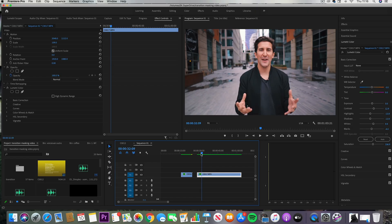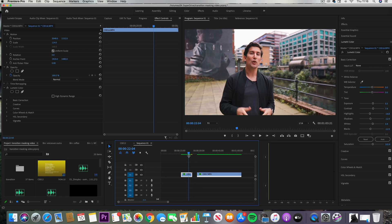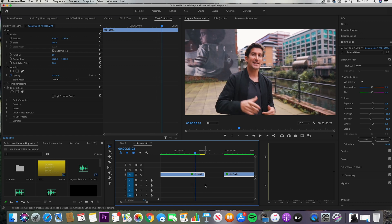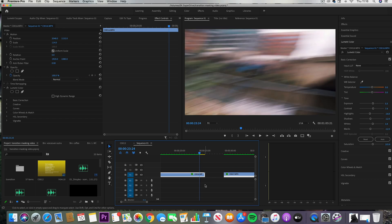Let's jump into Adobe Premiere Pro and I'll show you how you can make these transitions work using this footage. The first transition we showed was the Whip Pan Transition. Making this transition work is really very simple — all you have to do is simply put the two clips together that you've filmed.